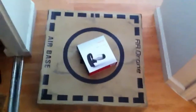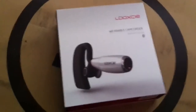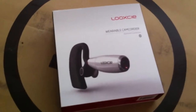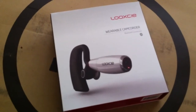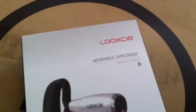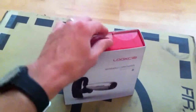This will be a fairly small quick unboxing of the Look-See Wearable Camcorder. The company has sent AR Drone US a retail box and we're going to do a lot of testing, a lot of reviews, a lot of articles, but this is simply an unboxing for all of you users to see what you would get if you ordered a Look-See Wearable Camcorder. This is their LX1, so this is the full retail box.